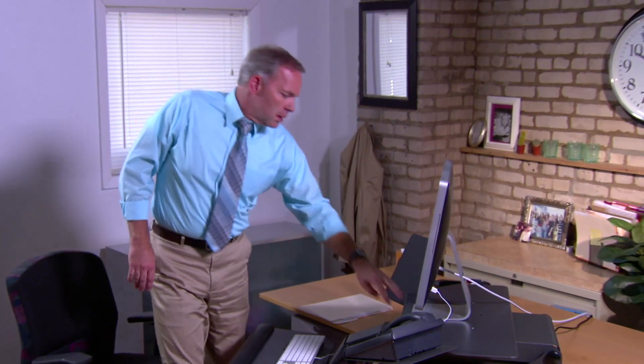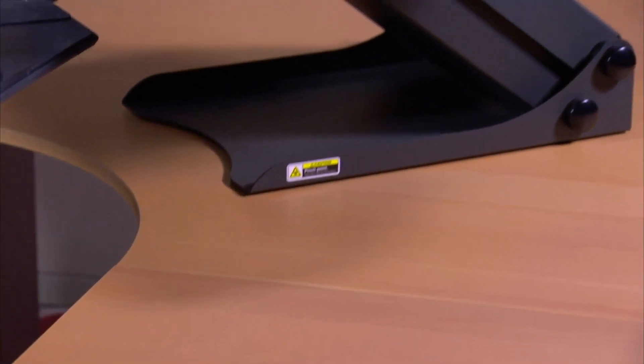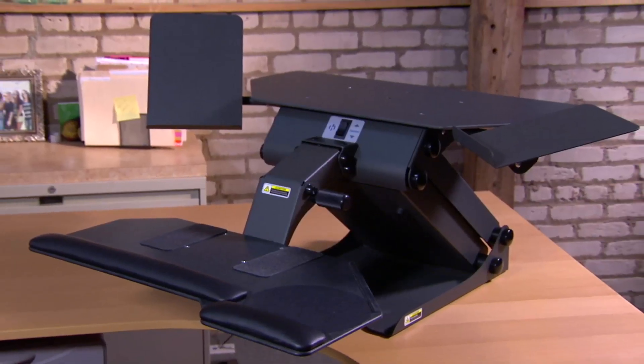As soon as I start getting tired or worn down or bored, I can stand up, kind of switch things up, and I feel energized to go again. The Taskmate Executive works with practically any solid surface, and setup is easy.